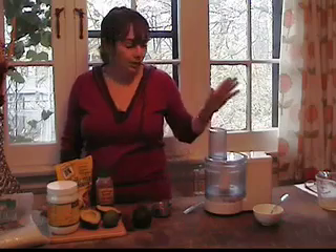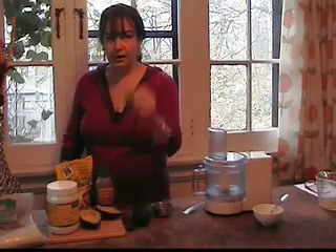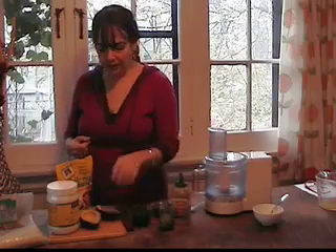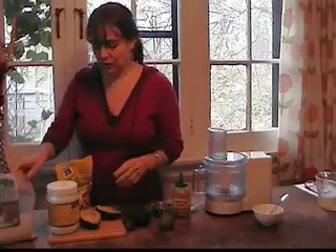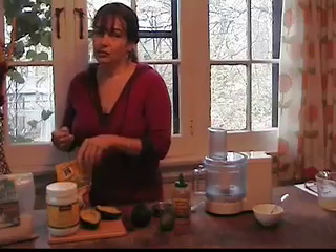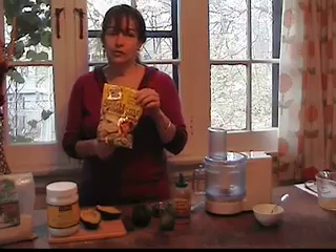Here's what you need. Equipment wise, a blender or Cuisinart. Ingredient wise: avocado, lime, agave syrup — I like the Madhava raw agave syrup — Celtic sea salt, my favorite, super mineral rich and delicious. Coconut oil, I like Nutiva, they make fabulous coconut oil. Hemp — we have soft hemp, our beautiful hemp seed, which is of course the very nutritious part of this dessert.